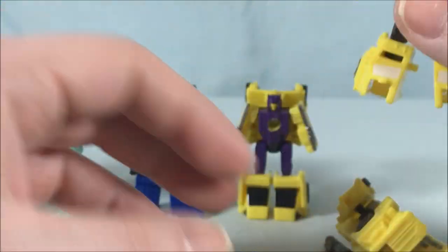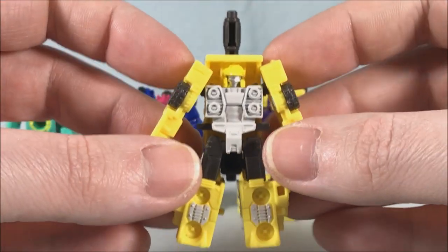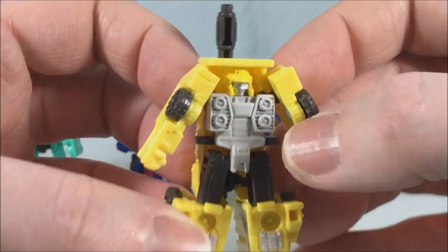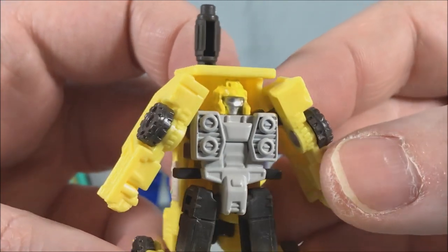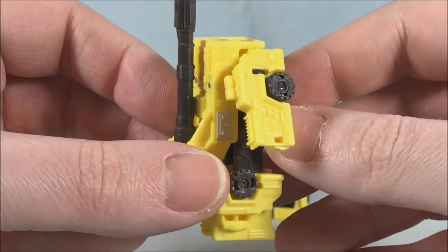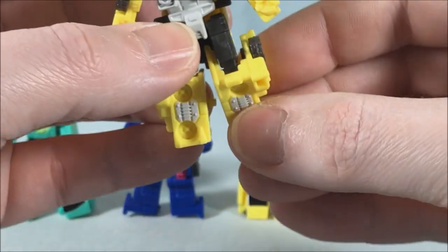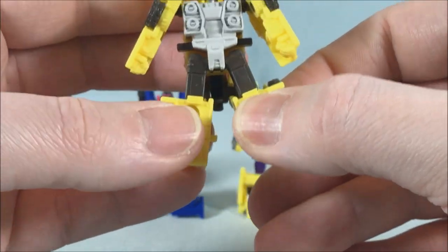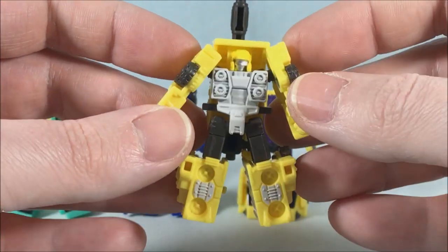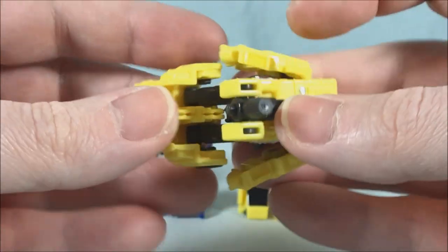This one is named Fireguard and this one is Roadburner. I like a little bit of paint on the shins and chest, but if you're going to give him a visor, can we have the visor be blue and the face be silver? Why do we have a yellow head? It's too much yellow. He's got a ball joint in the shoulder, ball joint in the hip, and just a hinge in the knee. I actually like the mold a lot — it's just too much yellow, especially when you've already got some yellow elsewhere in the box.